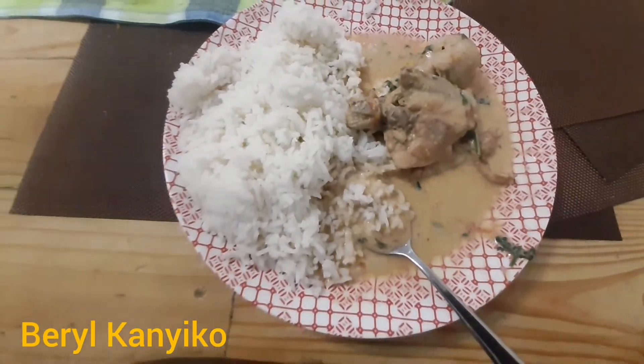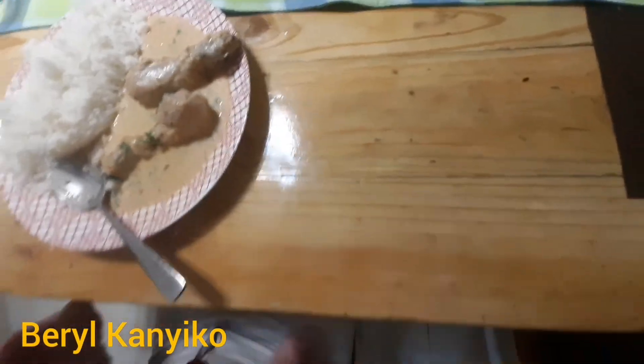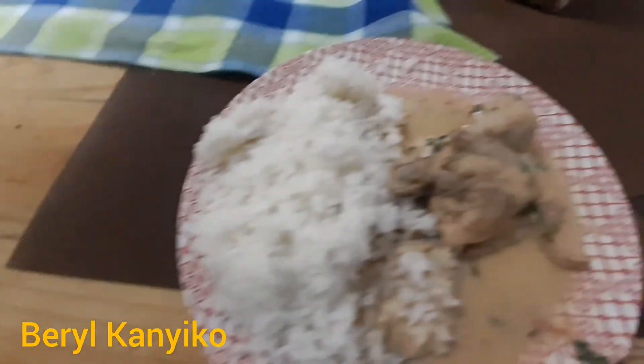As you can see, there is no onion or tomatoes visible in the plate, and we served it with rice. It's really sweet!